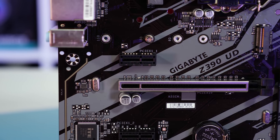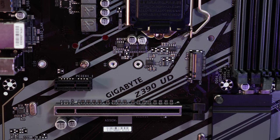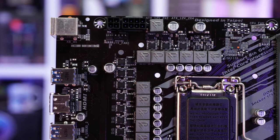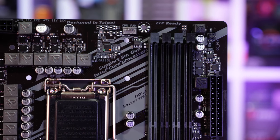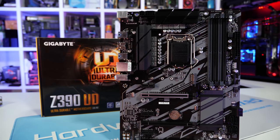Still, if you only have $120 US to spend but you really want to get a Z390 motherboard, then Gigabyte's UD model is really the best way to go. It has the best sub-$170 US VRM. Cooling is adequate, and on top of that it matches all the other entry level boards in terms of features. The board layout is excellent and you get all the essentials, so it's about the best you could hope for at this price point.